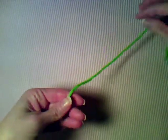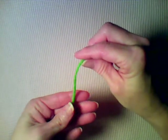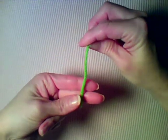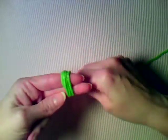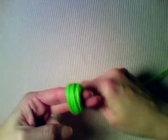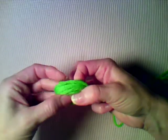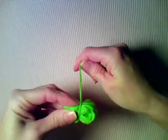Hi, this is Lisa with crochetandmore.com. In this video I'm going to show you how to wind your yarn into a ball. You're going to hold the yarn and wrap the yarn tail around two fingers and just do that for several wraps, and slide this yarn off of your fingers holding on to it.